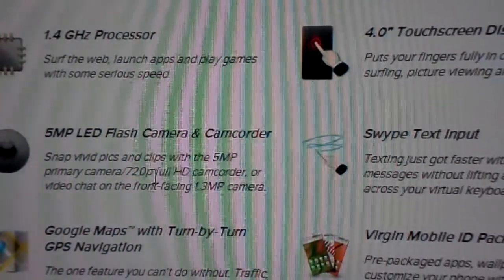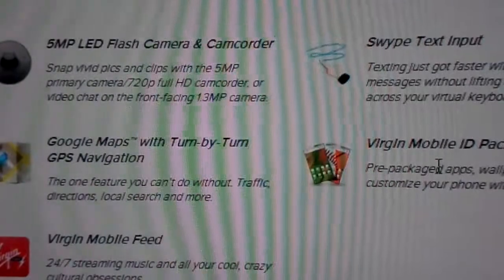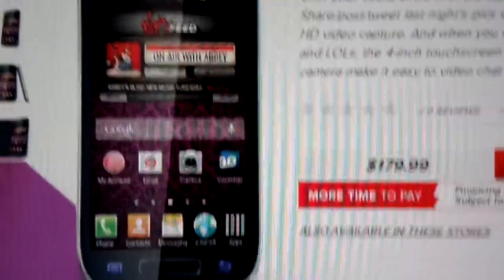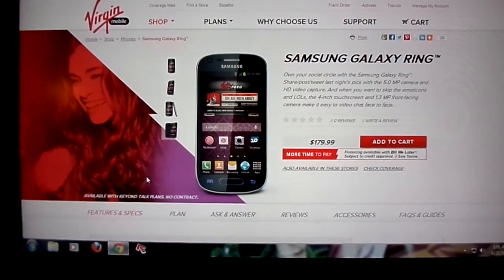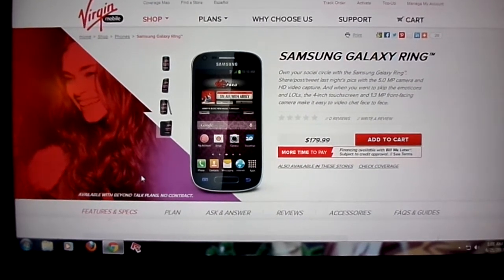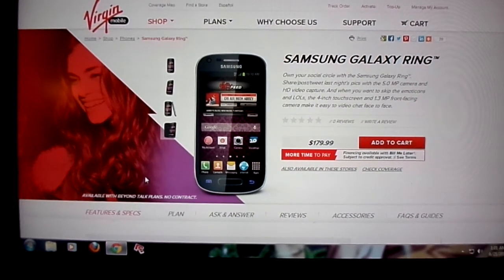It comes with Swipe, as you can see there, Google Maps, and the basic Virgin Mobile ID packs, Mobile Feed, and all that. The phone is available on the Virgin Mobile website and you can get it via stores like Target, Best Buy, Walmart, and other retailers that sell Virgin Mobile phones. Thanks for watching, guys — peace.